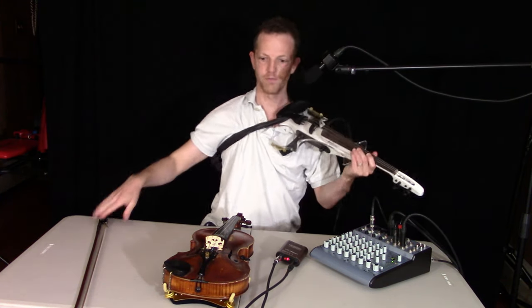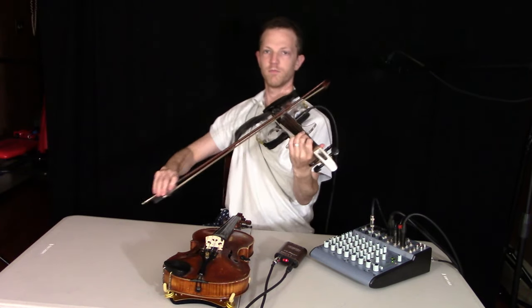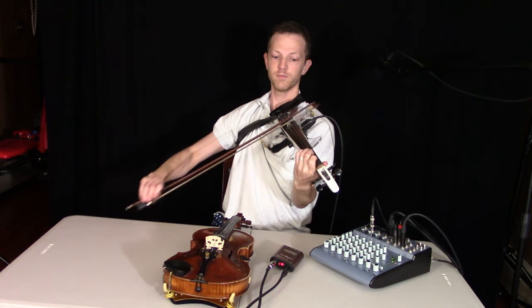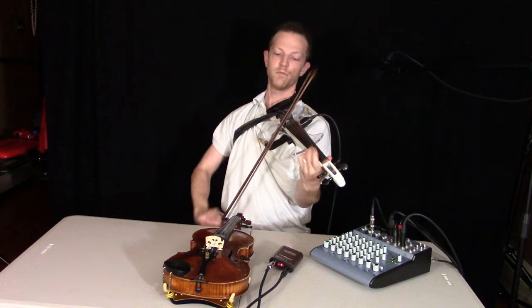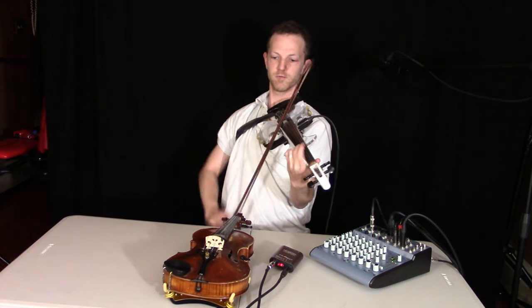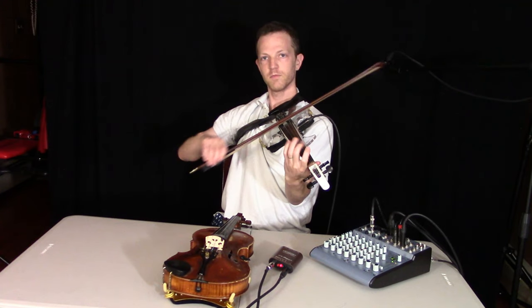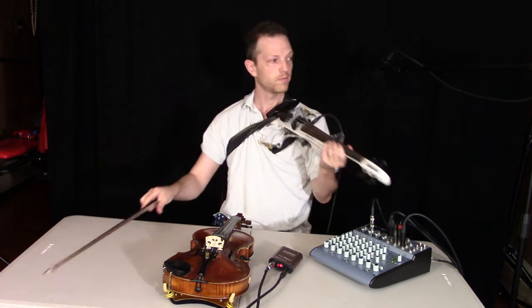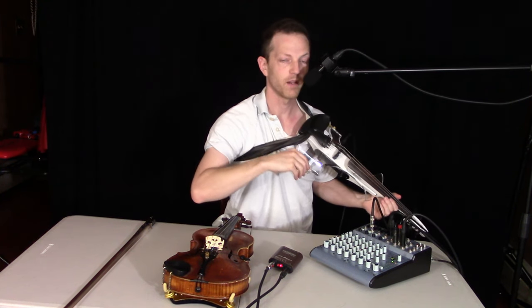So here's the tone. I think that's as good and authentic a tone as you're going to get out of an electric violin. Now let me show you an acoustic.